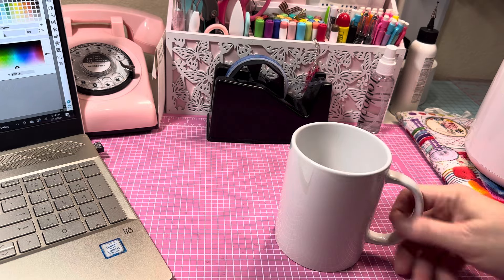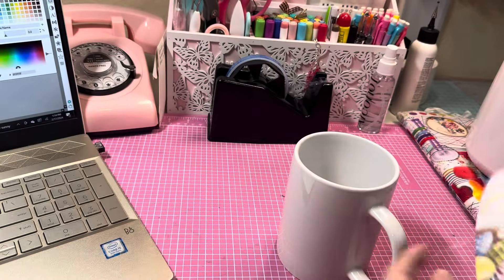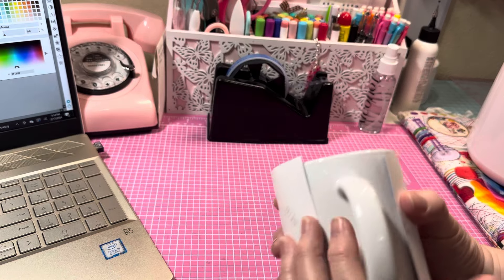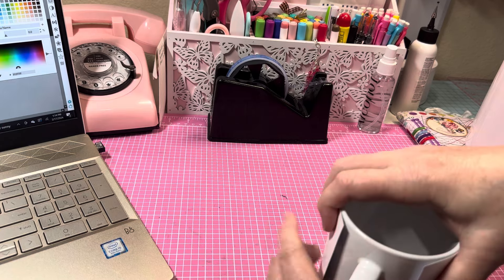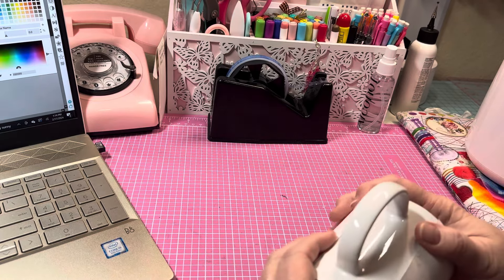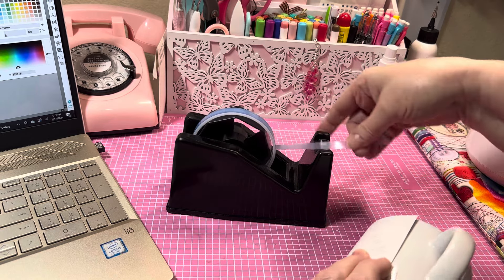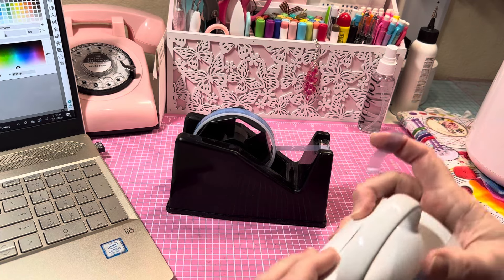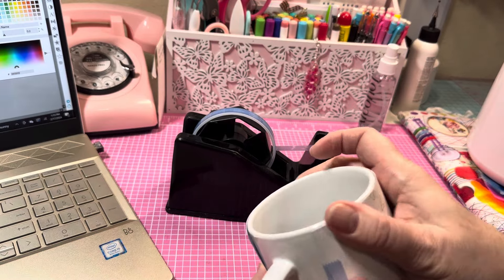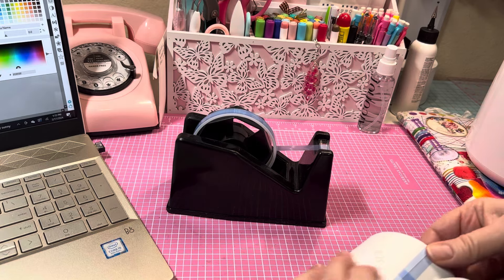Now take your design, make sure you put it the right way — Happy's up here — and wrap it around, trying to get it as even as you can. I'm using heat resistant tape. I'm going to get this tape down, holding it as tight as I can. Make sure everything is lined up on the top and all taped down nicely.